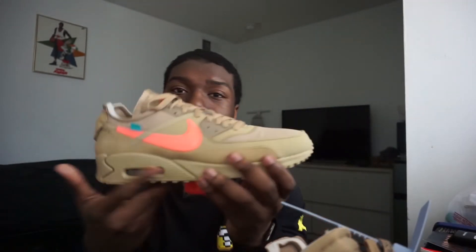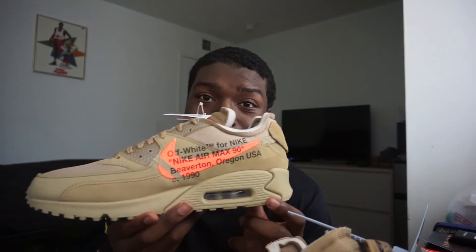Thank you Nike for letting me cop — exclusive access. This is just a beautiful shoe. The bottom right here seems like it's gonna wear down a little bit easy, so it'll probably get a little light wear, but it's still a beautiful shoe. I really was not expecting to get this shoe at all. It just popped up saying I have exclusive access — I was like, might as well just get it. I got it, but I was like a minute late, I was like, I'm not gonna get it.